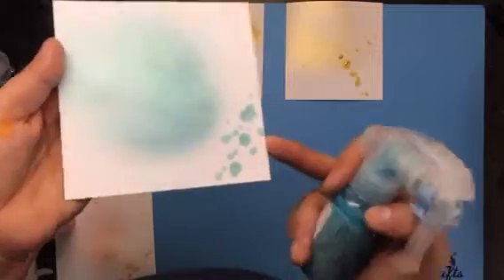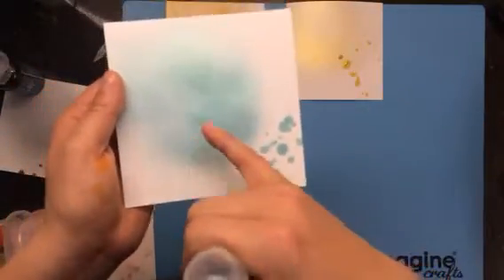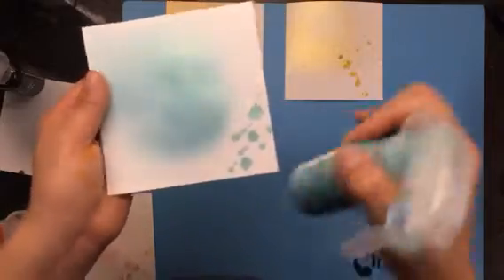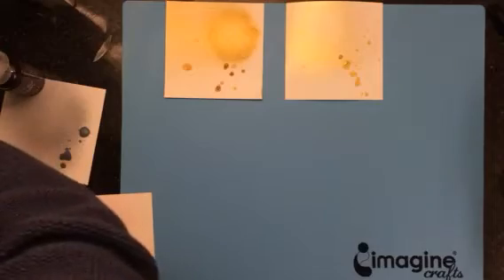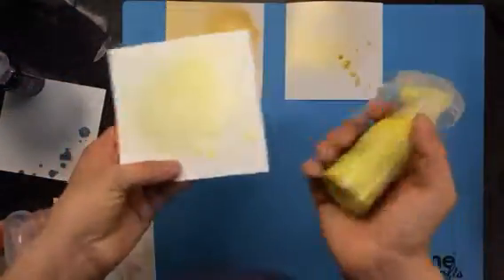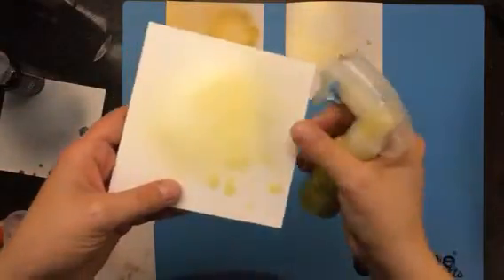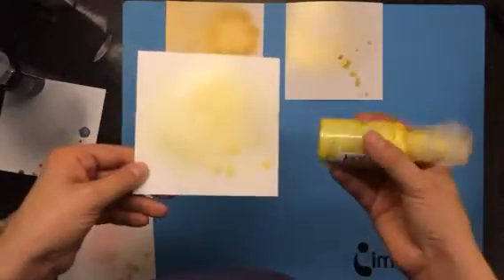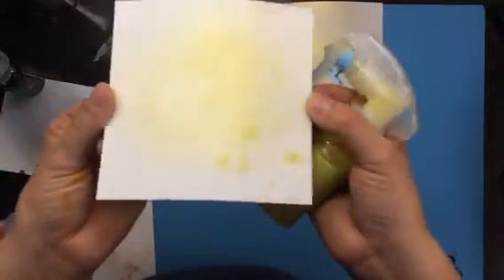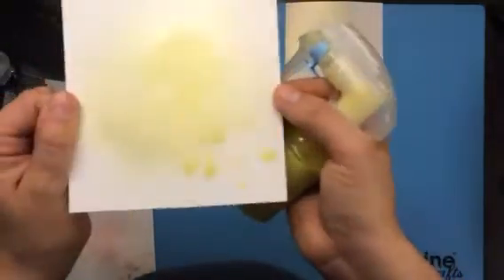I love that color. The next color I bought was Sunshine. I don't have a lot of yellow mist in my collection — the mustard color I like but it's a little bit on the orangier side than yellow. This is a really nice comparison — it's a very bright, fun yellow.